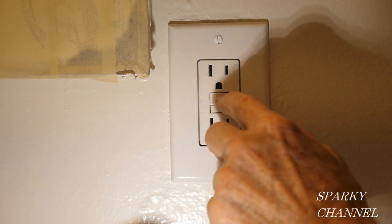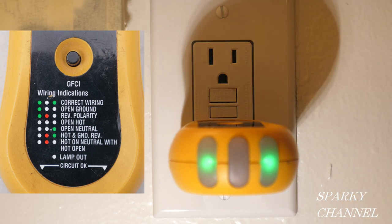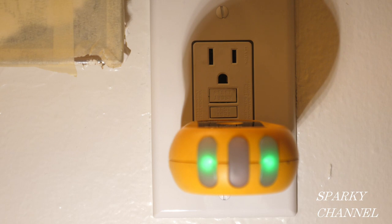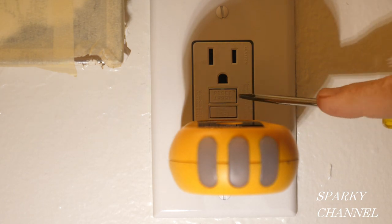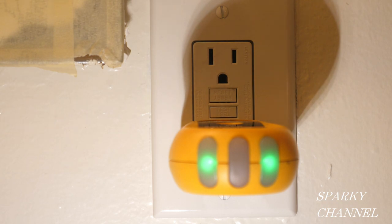Now it's time to put the cover on and press reset. With my outlet tester plugged in, it's showing correct wiring including grounded — so the self-grounding clip of the ground fault circuit interrupter did work. Press test and it goes out, press reset and it goes back on — this GFCI is working properly.